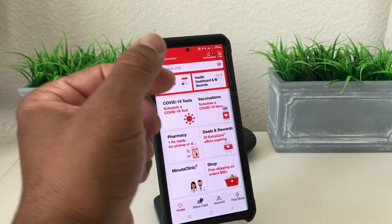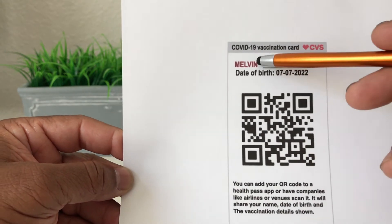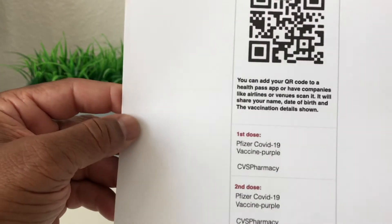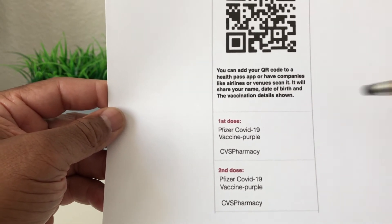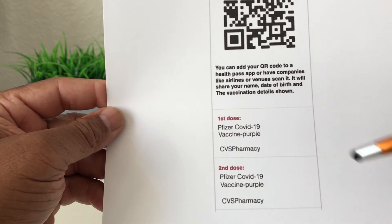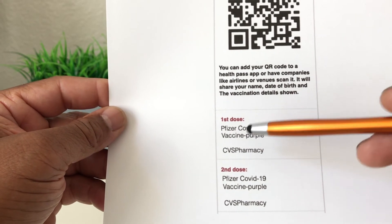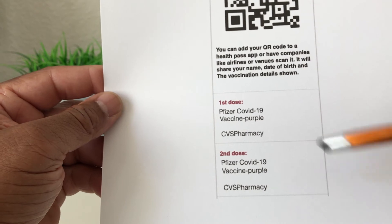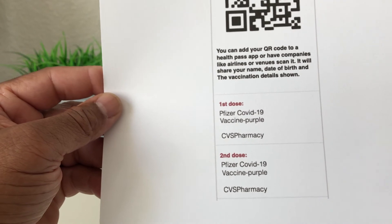This is a sample of what it would look like from CVS. It would have your name, your date of birth, your QR code, and a list of the shots you had. For instance, your first dosage of COVID-19 and what type — this is from Pfizer. It would also show your second dosage if you got the COVID-19 second shot, along with the dates.